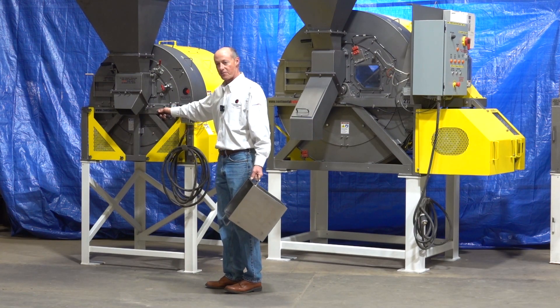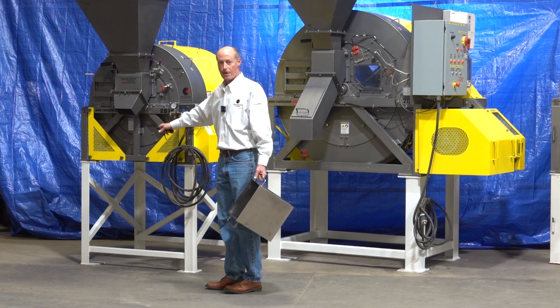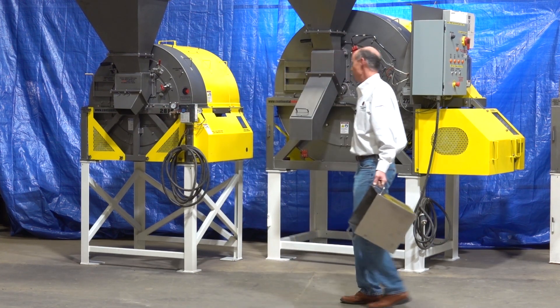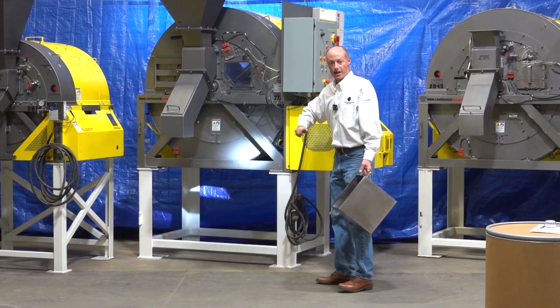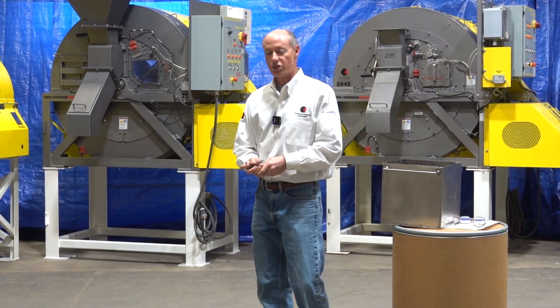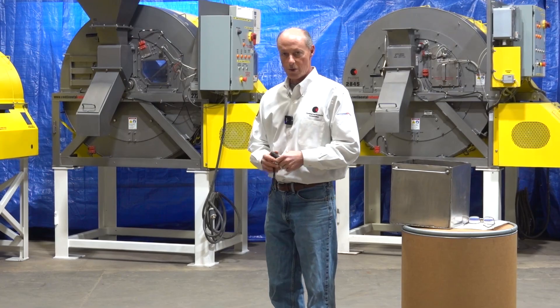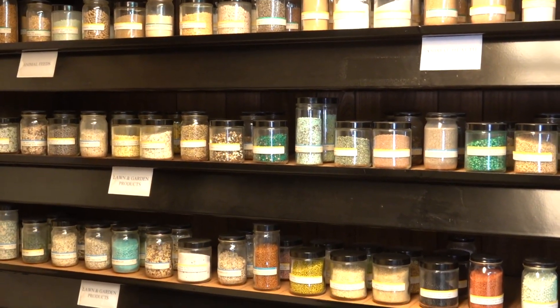In a five cubic foot machine with 50 pounds per cubic foot material, we could put 250 pounds in it. In a ten cubic foot machine we could put 500 pounds in it, and so on. But it all starts with the density — once we know the density, we'll know which machine we're working with.